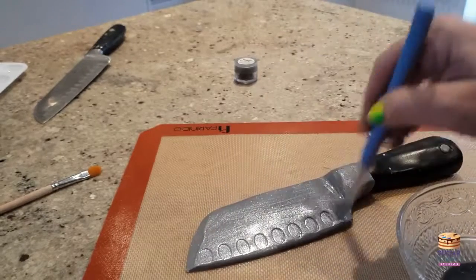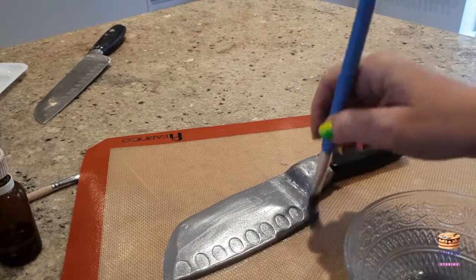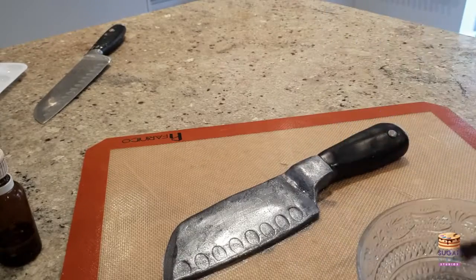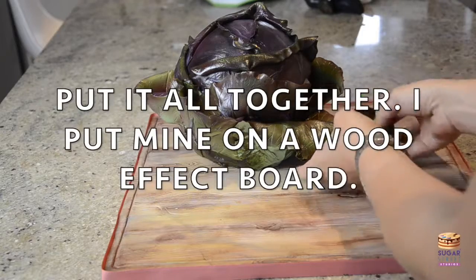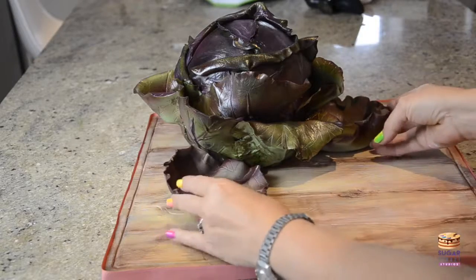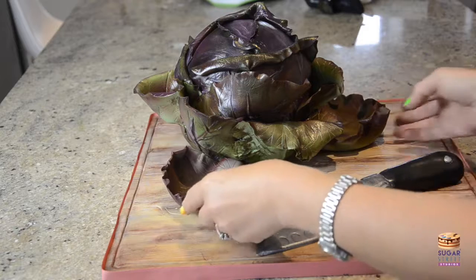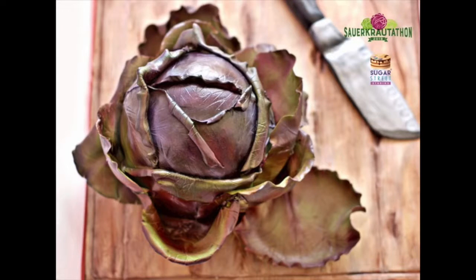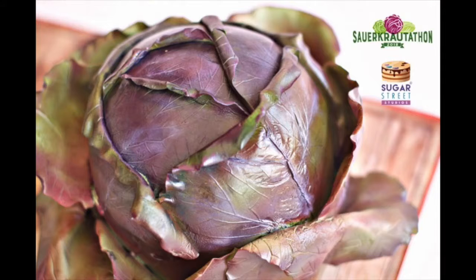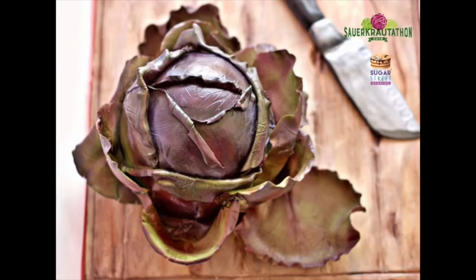I'm adding some silver dust just to dull it down a bit — and you can actually see my knife in the background, so copy away, no shame in that! I really hope you enjoyed watching how to make this faux food cabbage cake. If you'd like to subscribe please do so, and if you know anyone who might like to see this kind of crazy cabbage cake then please go ahead and share it, and any questions you have please ask me below. See you soon!